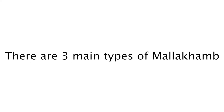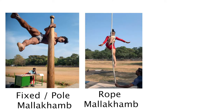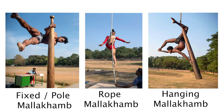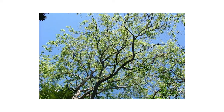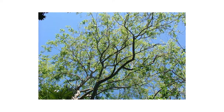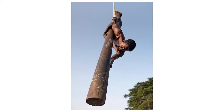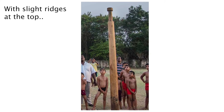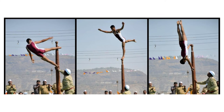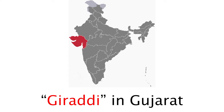There are three main types of malakham: pole or fixed malakham, rope malakham, and hanging malakham. The standard pole used for the fixed or hanging malakham is usually made from teak or shisham, which is Indian rosewood. This is then polished with castor oil and sculpted into the classic pole shape, with a slightly wider base and a round top. Although this is widely known as malakham, in other regions of India it has different names, such as Ghiradi.